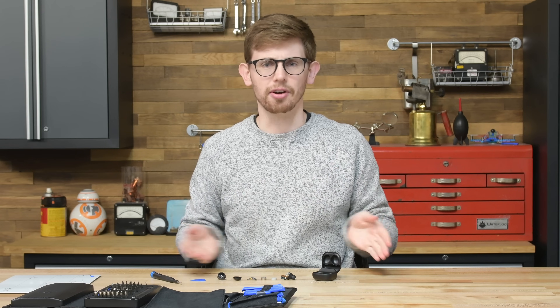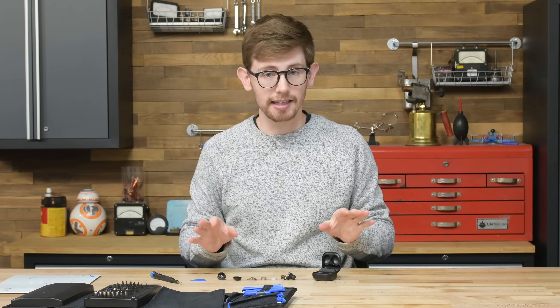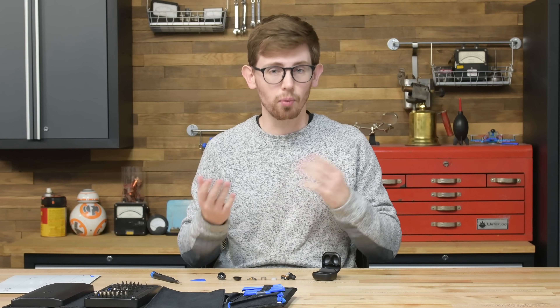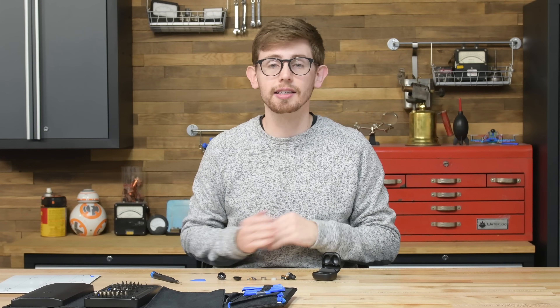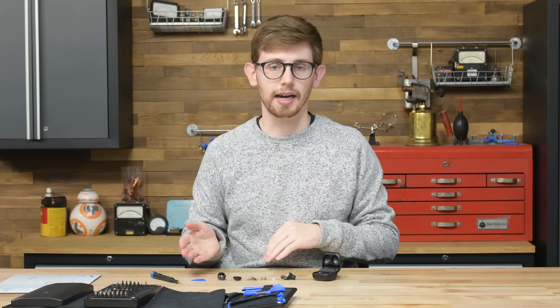Well, that was a bit of a letdown. I wasn't expecting these to be as good as the Galaxy Buds Live, but I was expecting better than this. In all of the other Galaxy Buds, the battery isn't soldered to anything, so you can replace it in a few years when it dies.